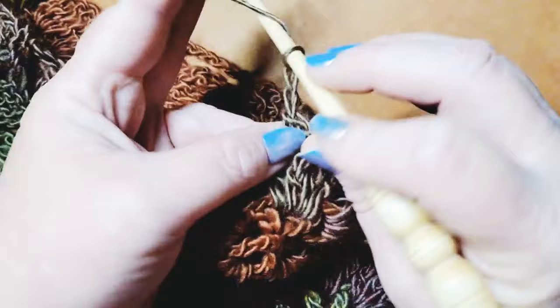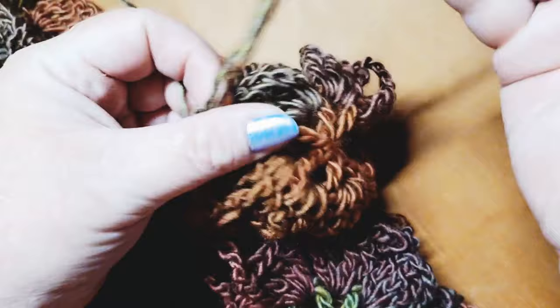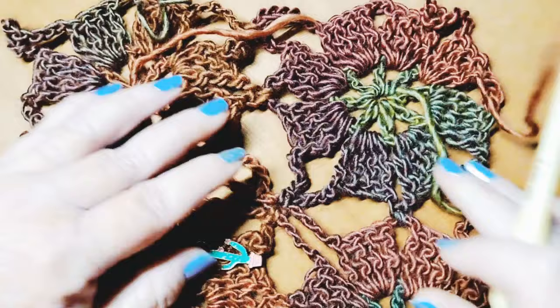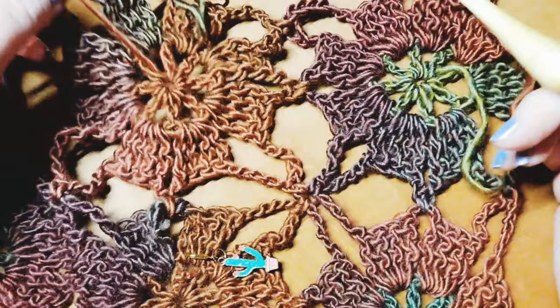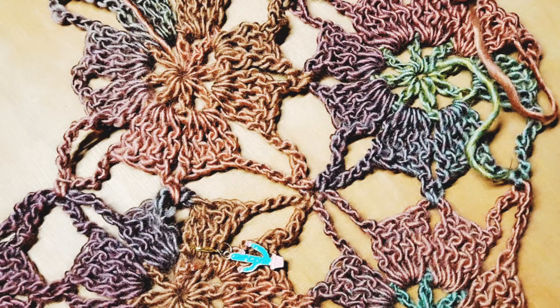Close off and finish the last side: chain three, find the top of the chain four, and slip stitch into it. Now you have started another row, know how to join at the beginning, and also know how to join as you're building out a project on two sides. For the rest of this row, you'll just join each next motif on two sides.